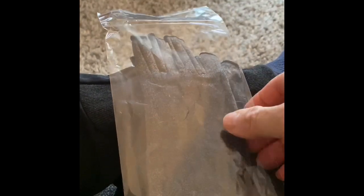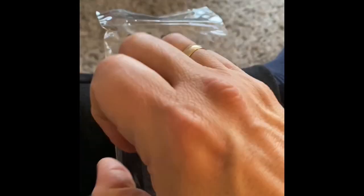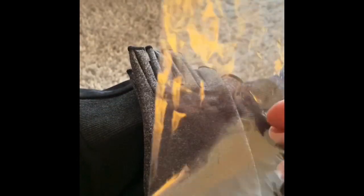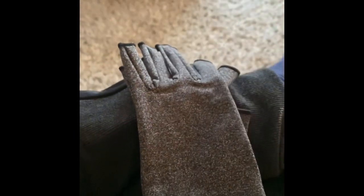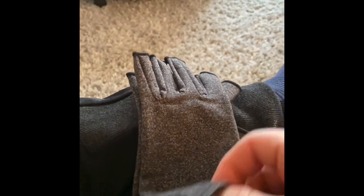I bought these to try them out because I have some arthritic changes going on — I think it's this hand, this finger and this finger mostly. I want to try them out and see how they work. These came in a bubble mail envelope, a little plastic bag. I ordered large but I want to try these out and see.